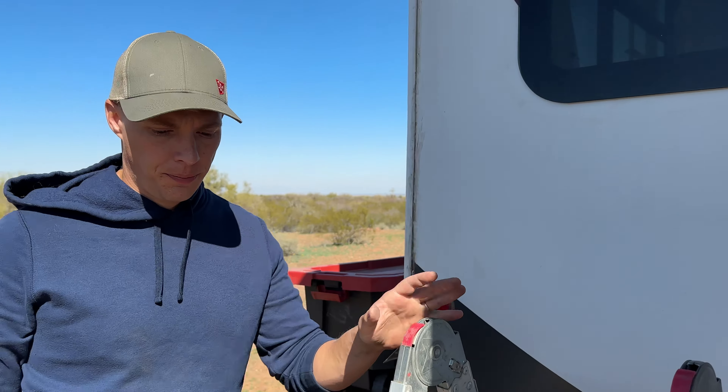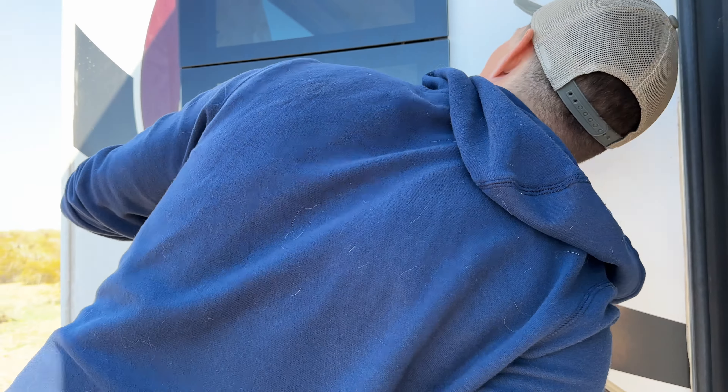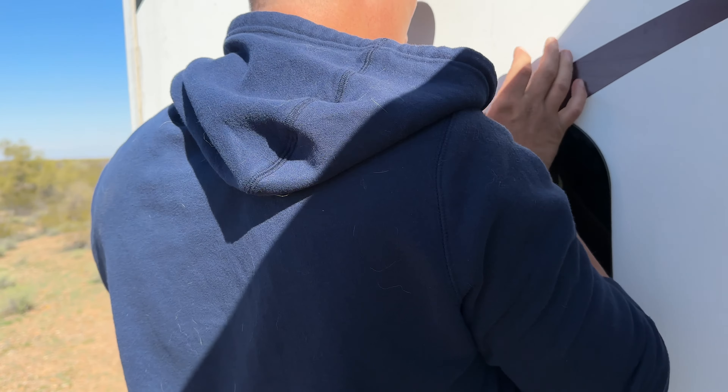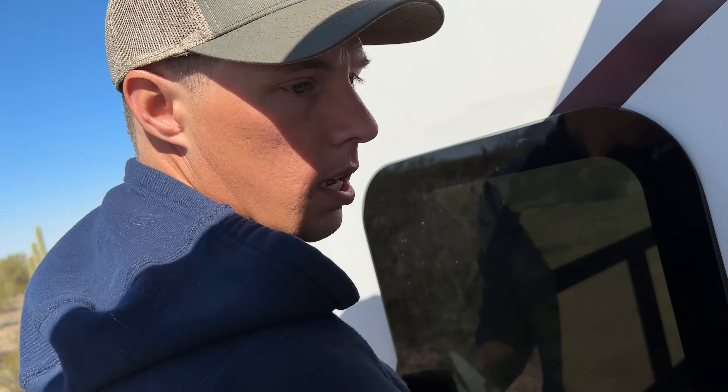That's pretty good. I think it should do all right — that's done. Hopefully that window won't leak anymore. If it does, I'll just throw a bunch of silicone on it. If this is helpful, let me know in the comments, and also let me know what you used for the windowsill if you've replaced one. See you next time!